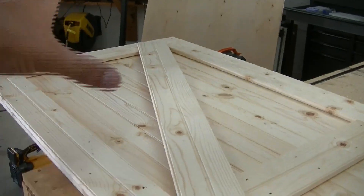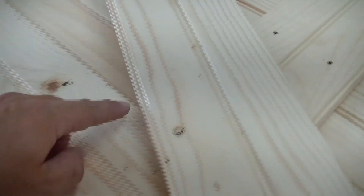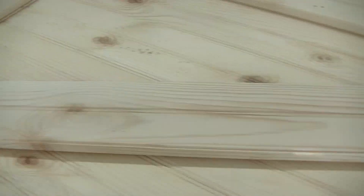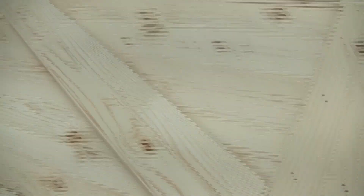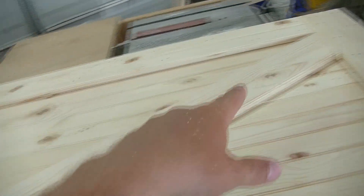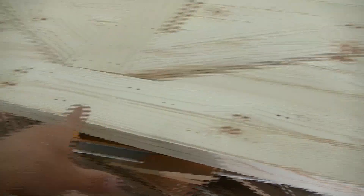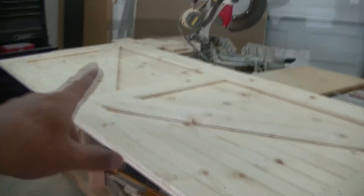So I'm making the cross member here. The easy way is to just put it on the inside and butt it up, get it right on my corner, and make a mark where the pieces intersect. Then I cut it on my miter saw. As you can see, it's a pretty good fit — both of them here. There are your diagonal supports. The lateral and vertical supports come together and kind of give you that barn door look.